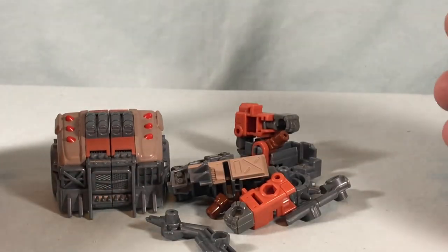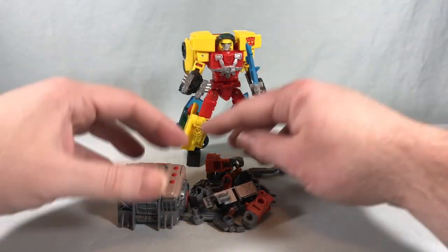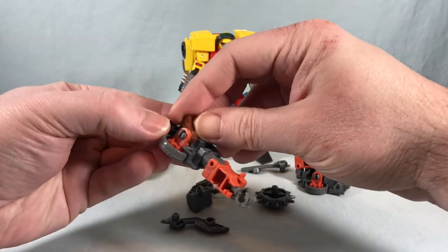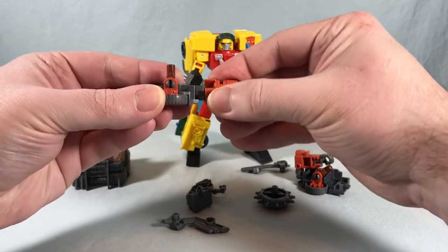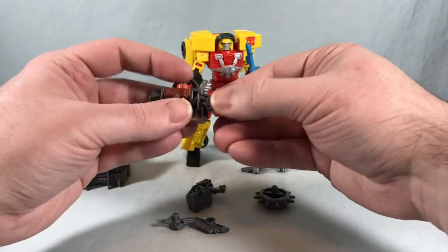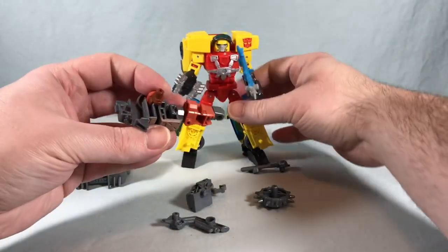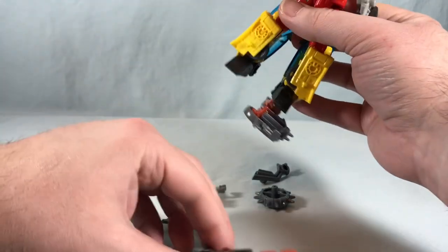The directions give an example using Armada Hot Shot, so we'll take a look at that. Start by taking the two arms, straightening them out with the peg pointing straight up, then rotate at the bicep 180 degrees — do the same for the other arm. Then drop these underneath and peg them into the bottom of the feet as shoes.